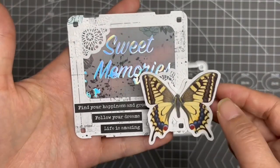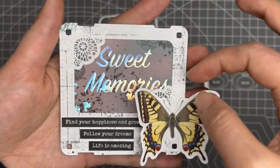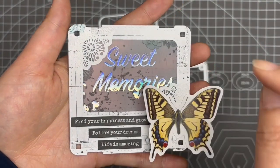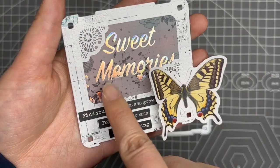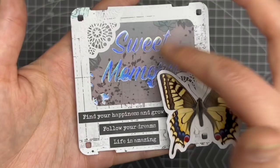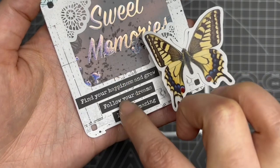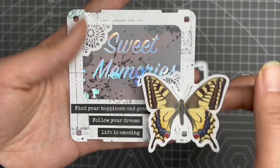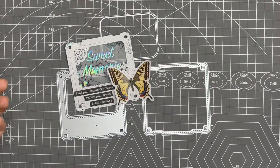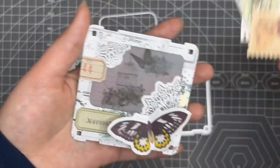This is the first one. I added a butterfly here and lace over here and here to make it like a corner. The background says 'Sweet Memories'. This vellum is super beautiful, and then I added these sentiments here — super cute.